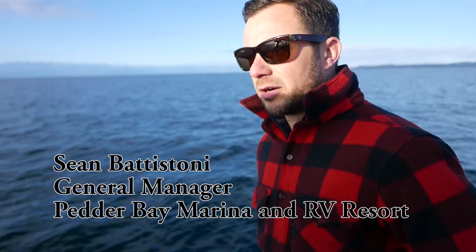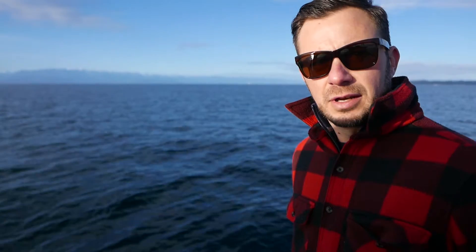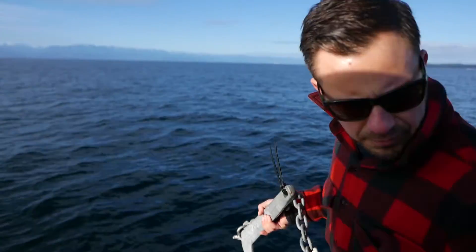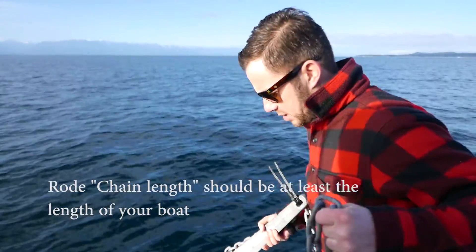All right, it's time to drop the anchor. A couple of things to remember: always check which way we're drifting. We want to drop the anchor on the opposite side of where we drift, so that when we're actually going to drift slightly away from the anchor, we don't back up over the anchor and get ourselves in a situation you don't really want to be in. Make sure all our feet and everything are out of the way, and off we go.